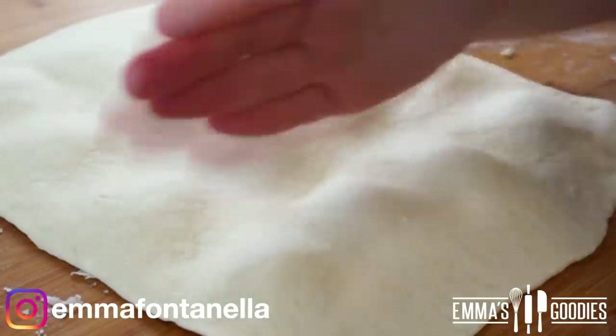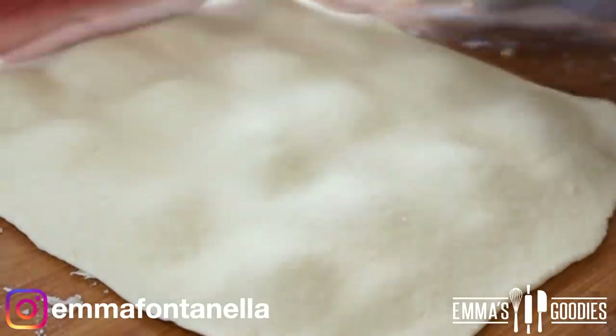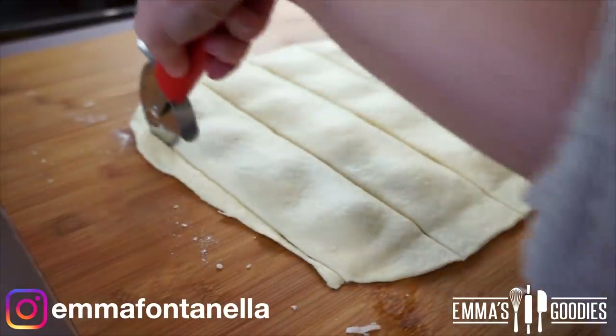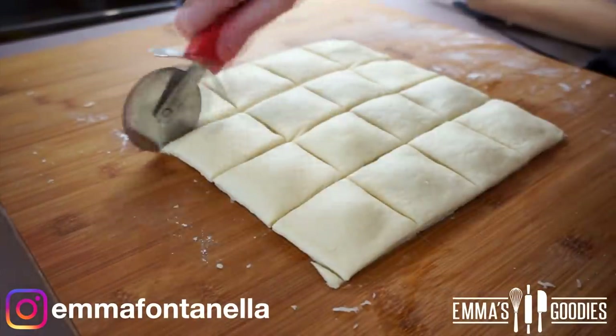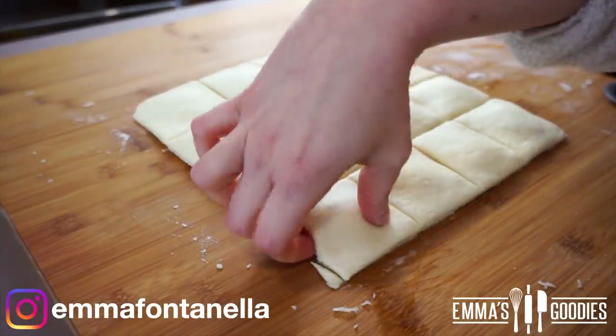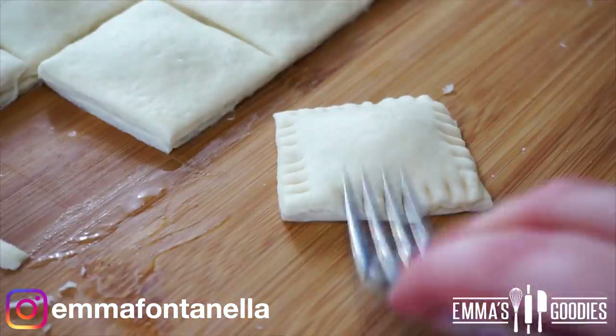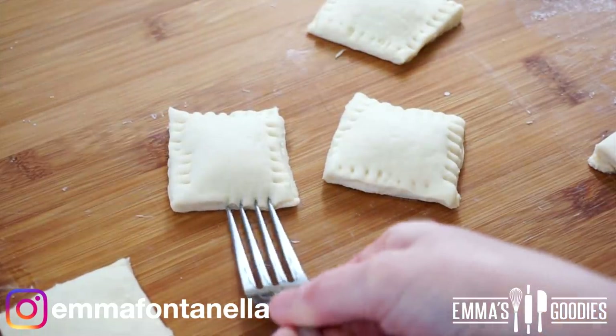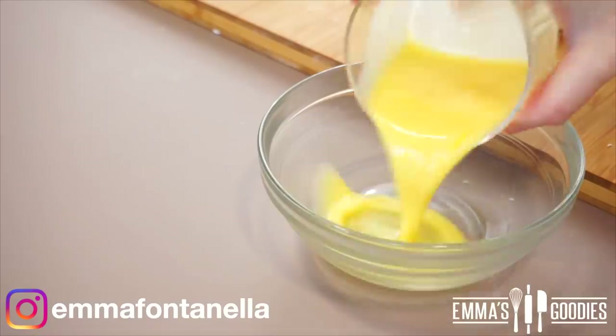These are going to look like ravioli — I haven't tried boiling them, but pasta pizza nuggets could be a new thing! Cut them into squares and fry off any excess dough. Make sure to seal the edges with a fork, otherwise these will open up. At this point you can start preheating your oil.